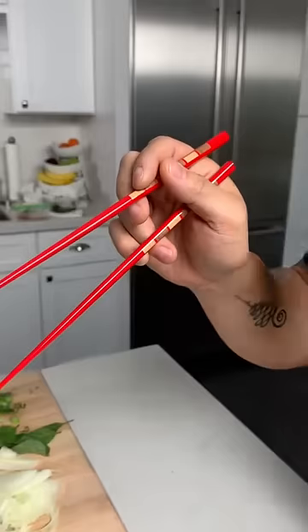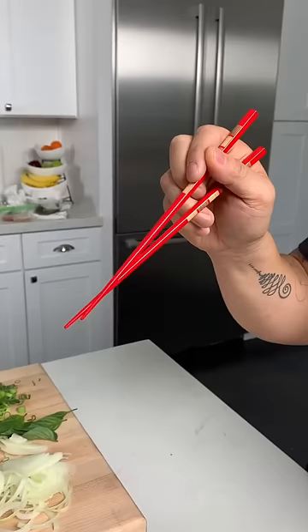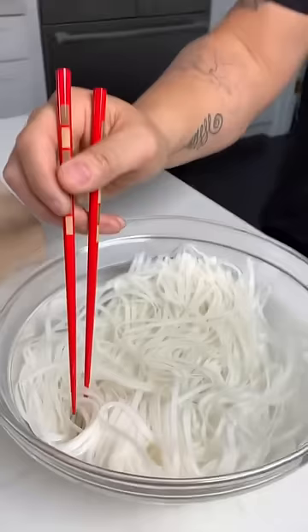Second chopstick goes into the gap here and is supported by the ring finger. What you want to do is articulate that writing grip chopstick down to the other one. The other one is fixed and never moves — you only move the top chopstick. You should be able to grab a piece of food and pull it up just like that.